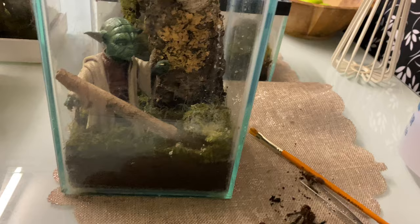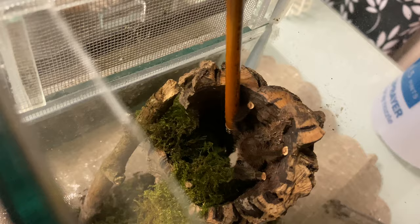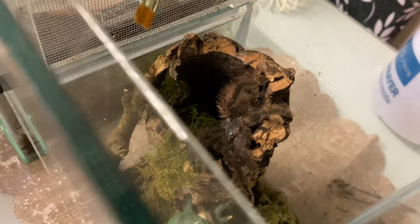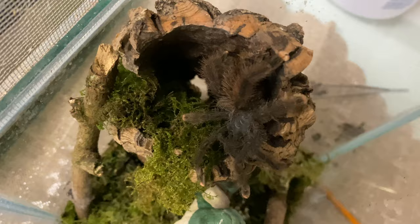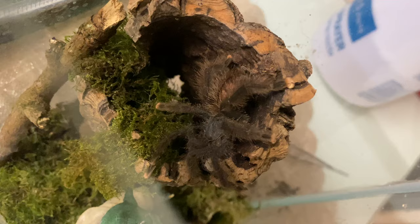Little tiny Star Wars themed enclosure — there's another Avicularia avicularia in here. Let's try and hop around so we can have a look. Just see how docile they are. See, this video's loads better — you see loads of spiders. It's another female.